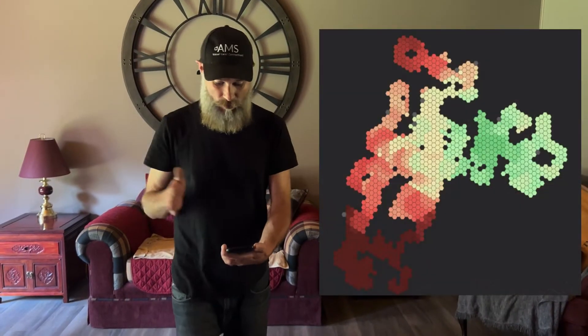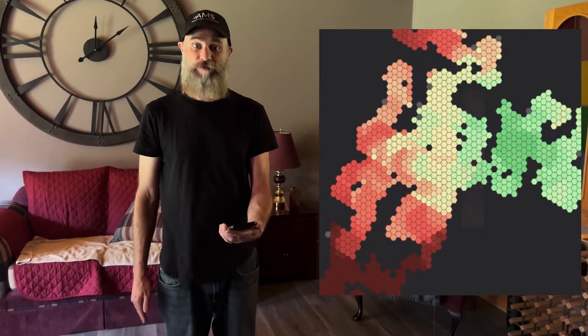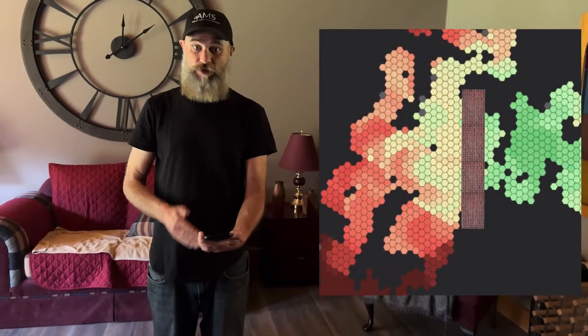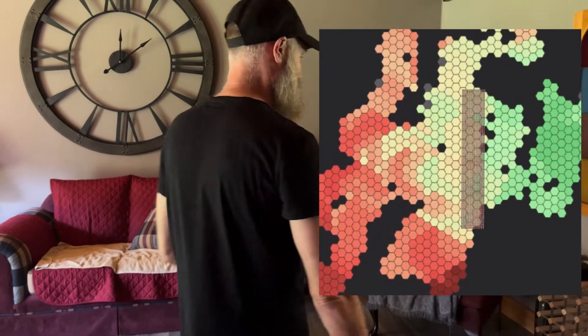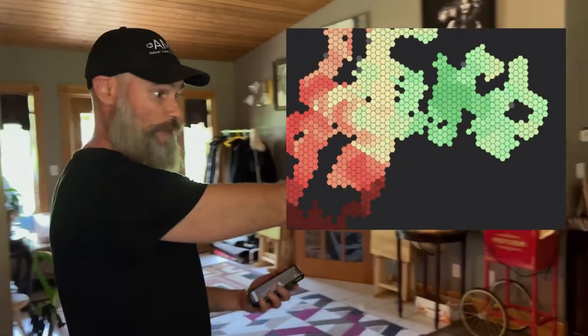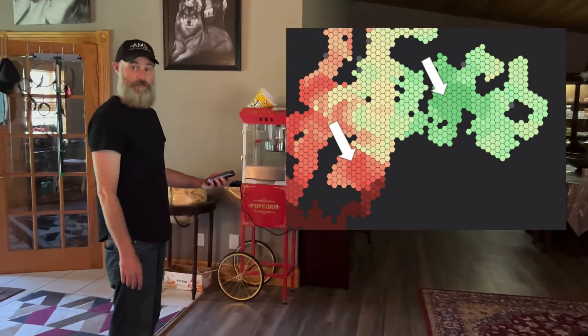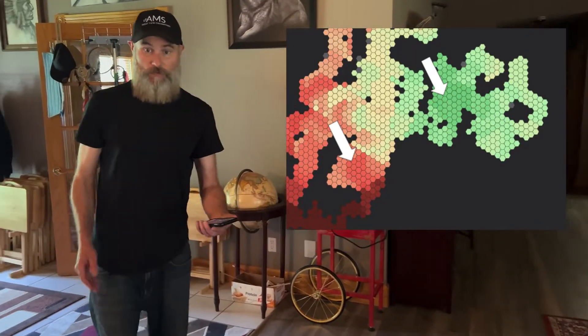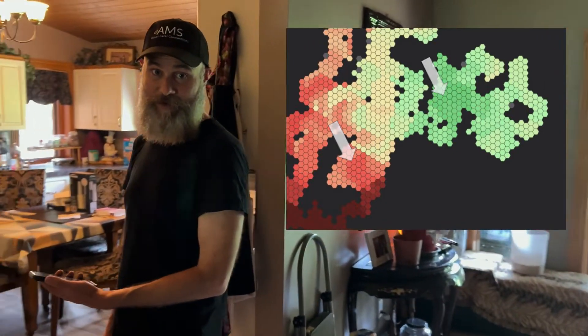We've now stepped over to the other side of the home and you'll see the brick wall has created a bit of a barrier — we've now got red showing on our signal. Here's another very important thing: don't stand between the router and your meter, as it will play with your phone's readings. So let's jump over to the kitchen and see. You can see how close we are to this router, yet look how red our signals are even sitting here. This is a real problematic situation. We'll go a little further back into the rooms and see what kind of signals we're getting in some other areas of the home.